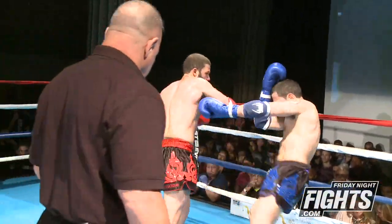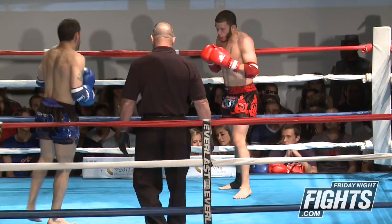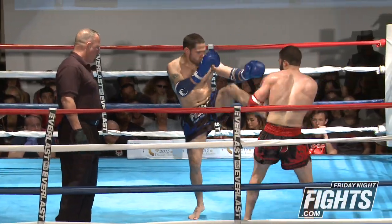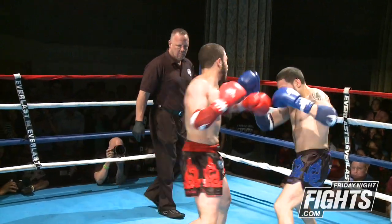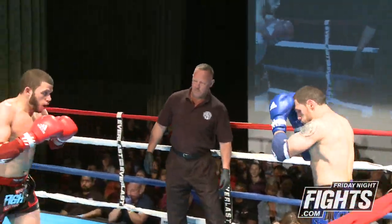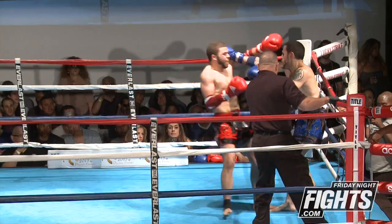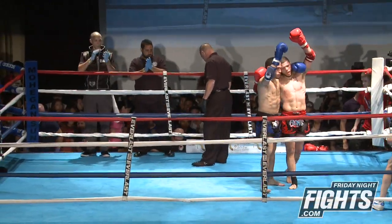Nice body shot and a jab to the body by Venn. Venn just using his hands, trying to back Giovanni up, not letting him set anything up. Venn sucking a little bit of wind here, but still maintaining pressure. Nice overhand right from Giovanni. Giovanni firing back now — Venn really putting Giovanni in the corner. Venn trying to keep him there, Giovanni reverses him, then reverses him again. Giovanni is comfortable in that clinch, and that ends our third and final round of this super lightweight, full rules Muay Thai bout.